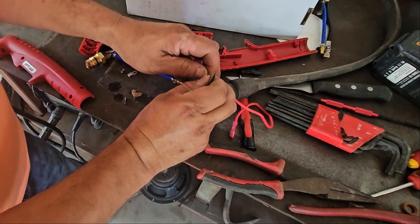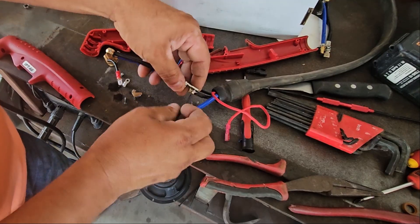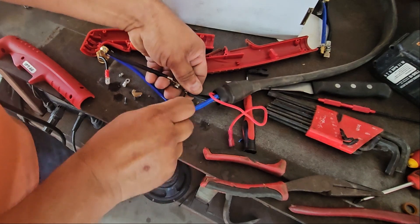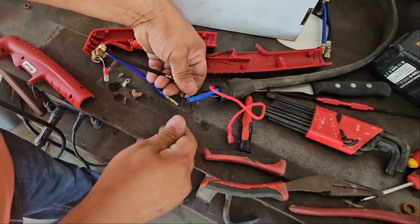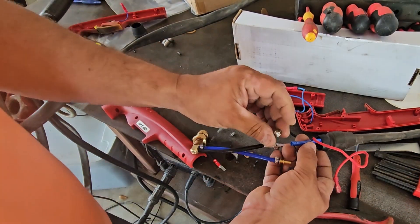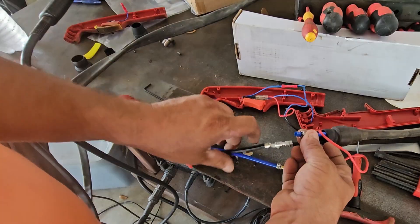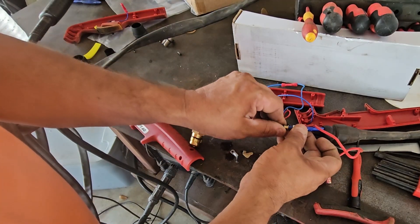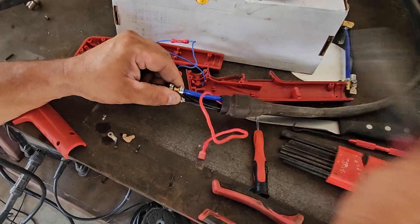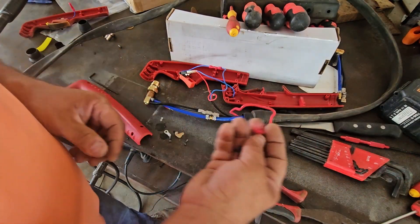We have a little washer on here — make sure we have it on. We're gonna put this clamp — I believe this one we just compress it between here and here. I'm gonna use my crimpers and hopefully I don't mess it up. That feels a lot better.